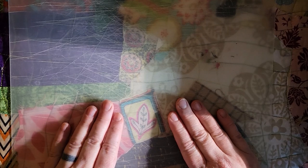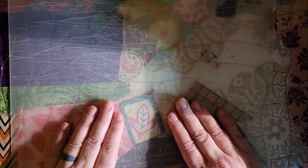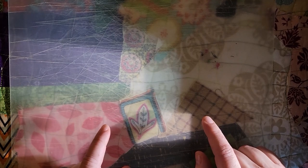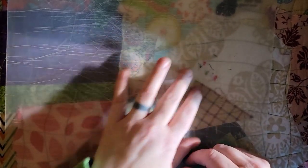Hi guys. So this is quite the low budget video. I am filming at night in a very inconvenient place for my camera, and the lighting is really bad. How's that for good advertising? And the sound is not going to be good either because I'm just going to film with my phone.